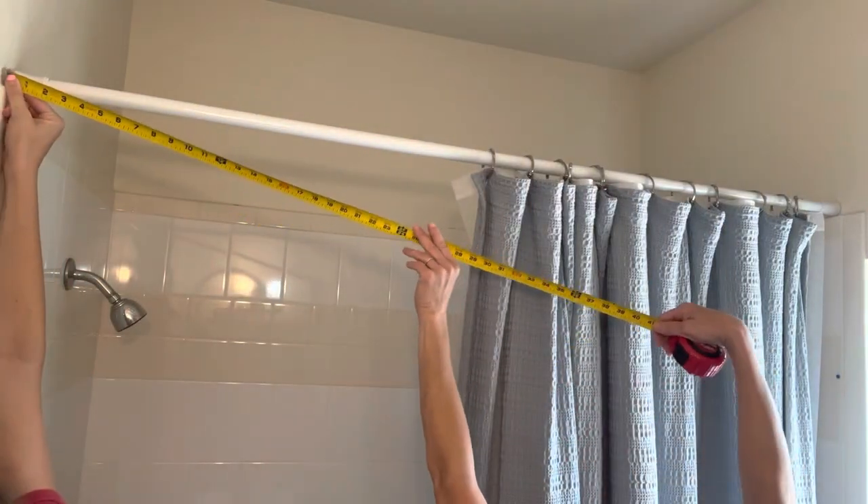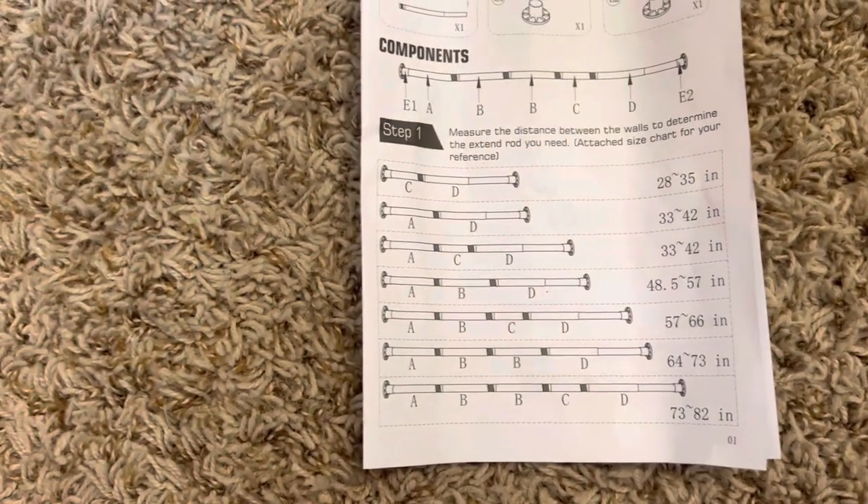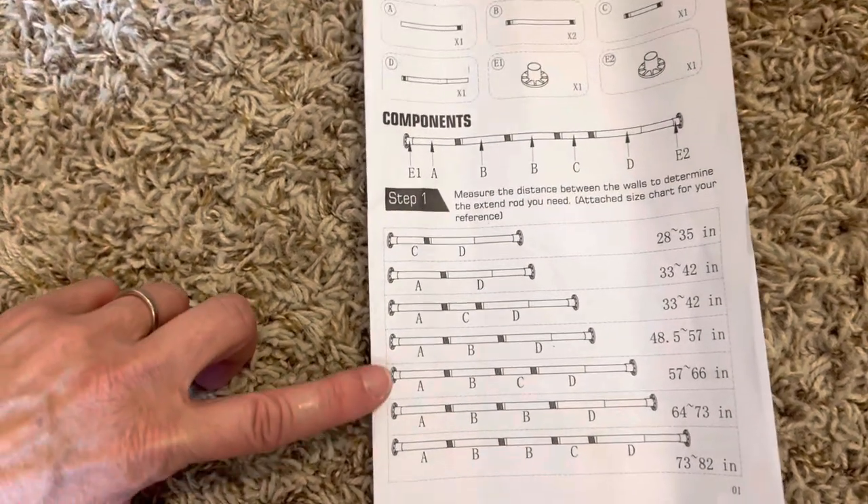First, measure the distance between the walls. Then you'll use this chart to determine your rod length, and mine will be this one.